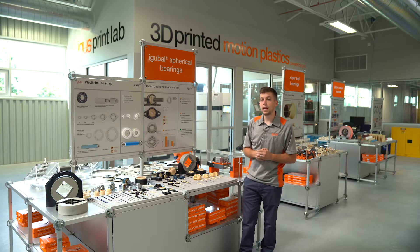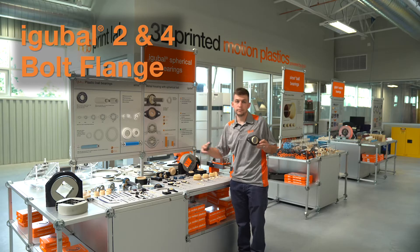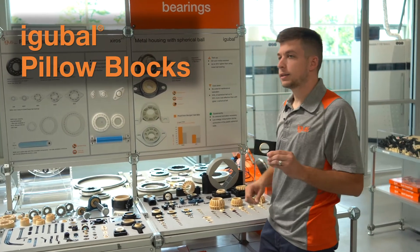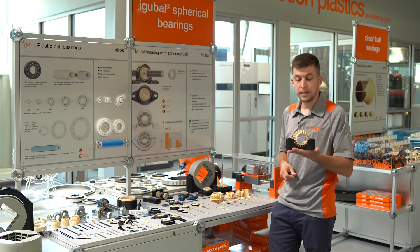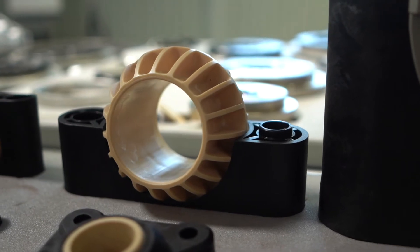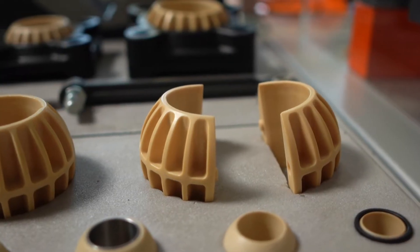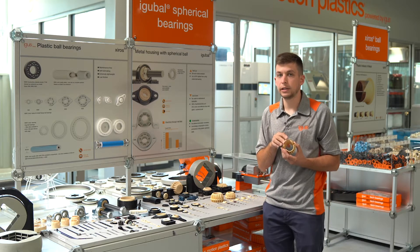Moving on from the rod ends, we have our two-bolt and four-bolt flange offering, and we have pillow block designs — standard pillow block, also pedestal bearings. We can also offer split versions, which is a two-part housing for easier assembly and installation. Taking it one step further, we include a split spherical ball so that this product can be installed over the existing shaft without the need for disassembly of the machine.